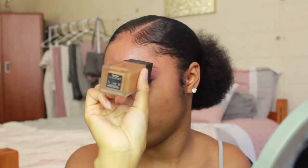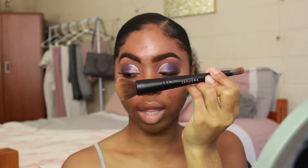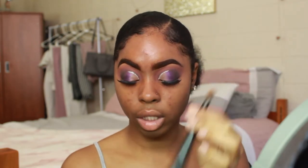I'm loving this eye makeup. Now I'm going in with my NARS All Day Luminous Weightless Foundation — I'm going to shake that up first. I'm applying my foundation first with the Sephora number 202 brush, and then I'll use a beauty blender to really evenly distribute it.